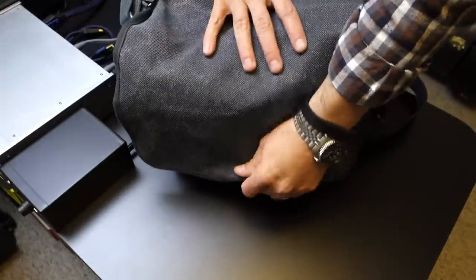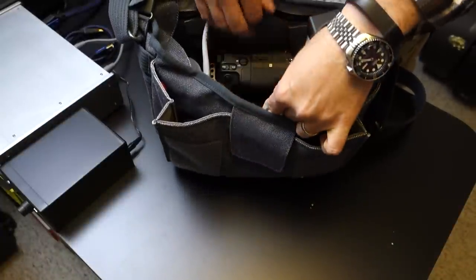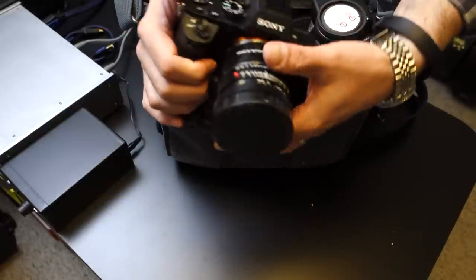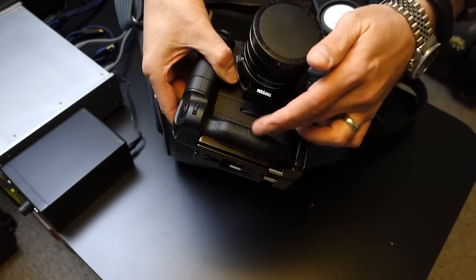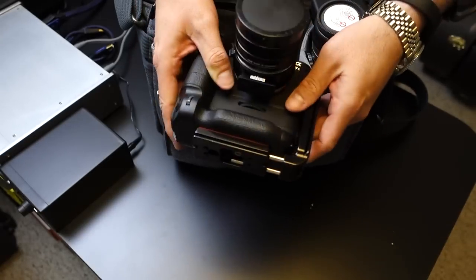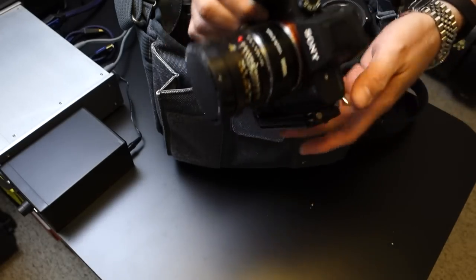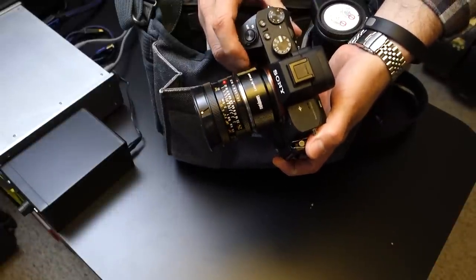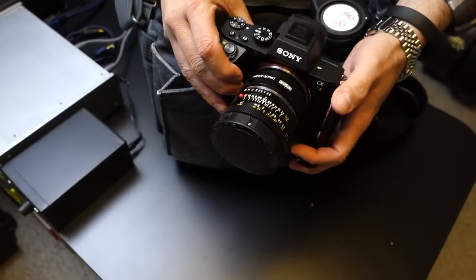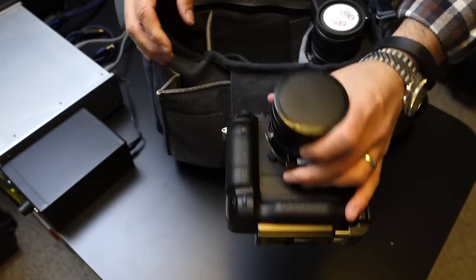Let's dig into the bag — we'll do the big stuff first. In the center pocket here I've got my A7 Mark II. I've got this thing pretty dolled up: I've got the vertical battery grip on it, I've got an L-plate on it because of the astrophotography thing — I wanted to be able to shoot with the camera in portrait mode. I've got the Metabones R-mount adapter on, and I've got a 24mm Elmarit, which turns out is really good for astrophotography.